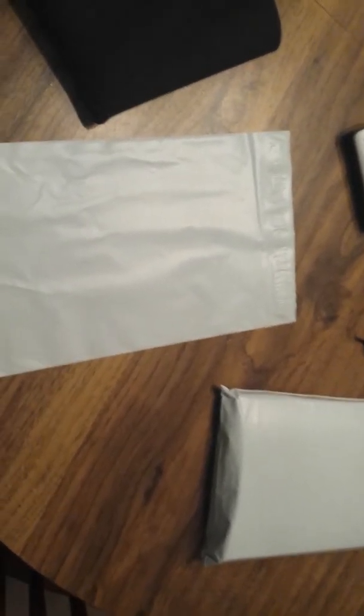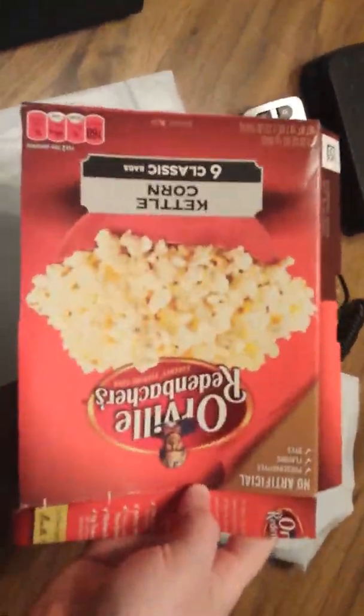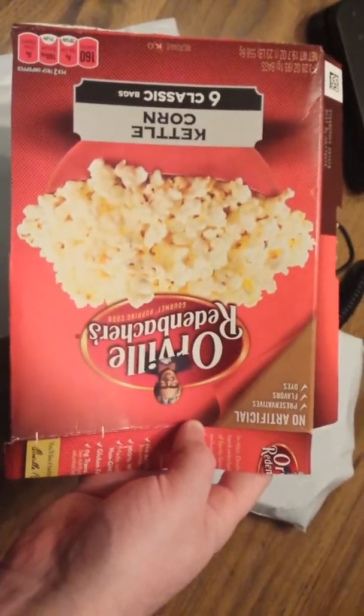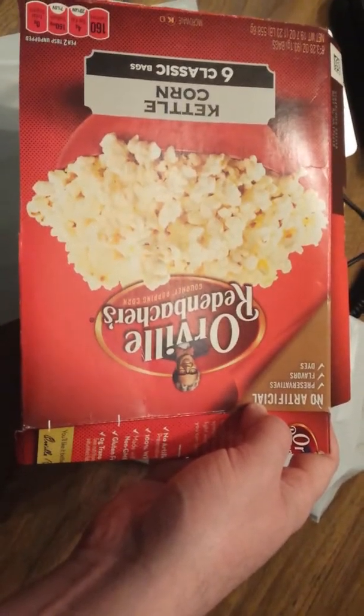At 20 to 22 cents for the extra mailer on a $40 play mat, it's not much. The whole point is that instead of using a priority small flat rate box at around $7 to $7.50, these play mats weigh just over 10 ounces. I double bagged it, and inside I've got some cardboard — just from a box of popcorn, which is kind of ghetto, but I keep a box or two of random cardboard like TV dinners or popcorn boxes.